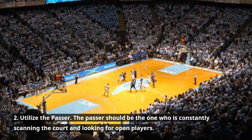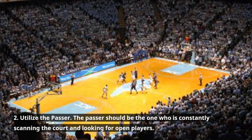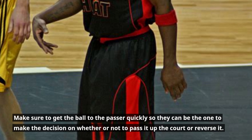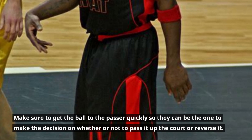2. Utilize the passer. The passer should be the one who is constantly scanning the court and looking for open players. Make sure to get the ball to the passer quickly so they can be the one to make the decision on whether or not to pass it up the court or reverse it.